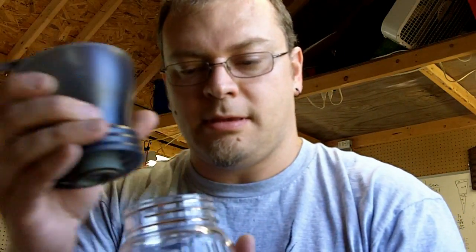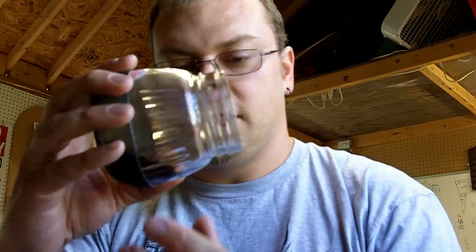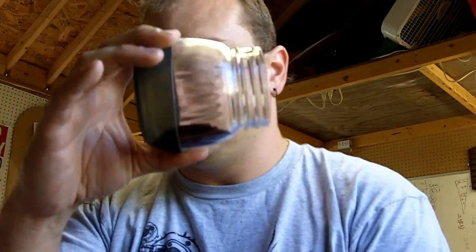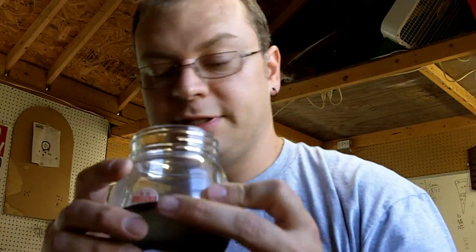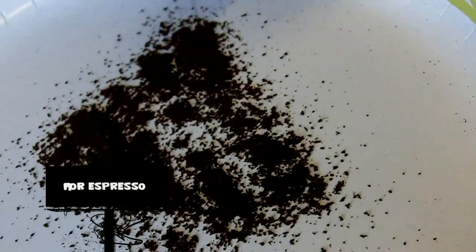You can hear it's out of coffee now. Unscrewed it, and here we have our ground coffee inside the jar. Now let's take a look and see what that looks like. As you can see, it's kind of a fine grind.